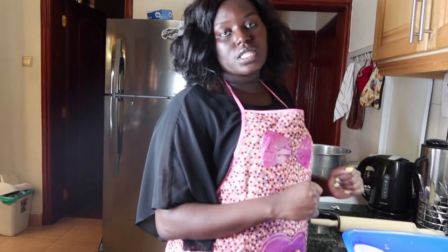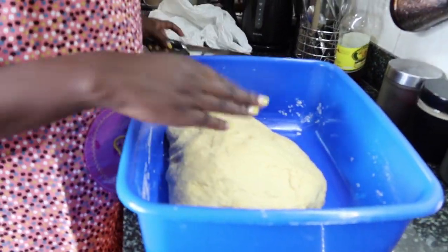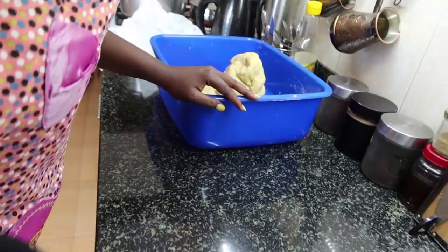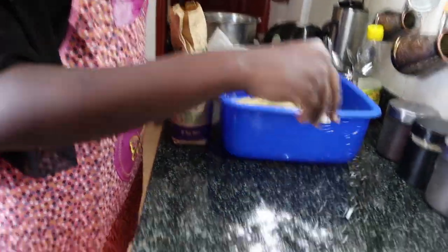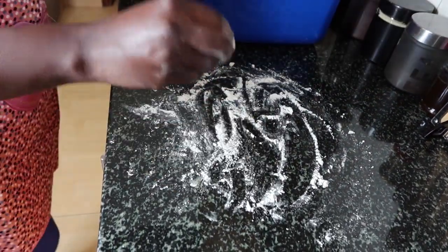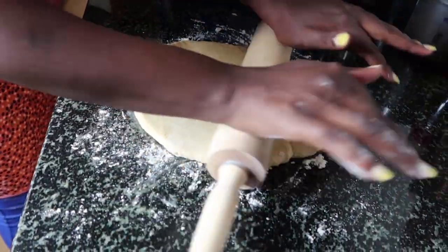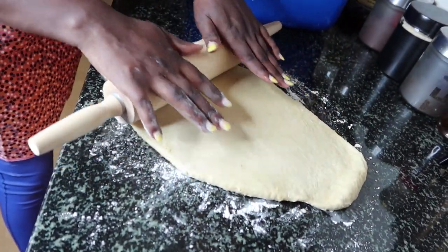We are back after 30 minutes. Our dough has been sitting for 30 minutes, so we are back. You open your dough — the dough looks like this. Then you cut a little piece of the dough because we are going to start making our daddies or chinchin. You have to work with a very clean surface. Just sprinkle a little bit of flour on your surface — your surface has to be very clean.